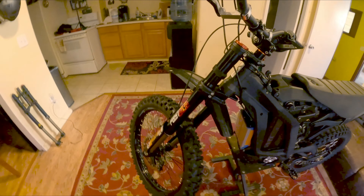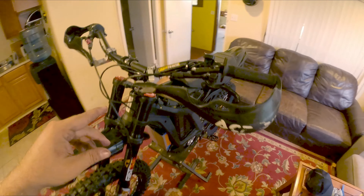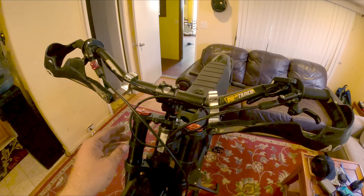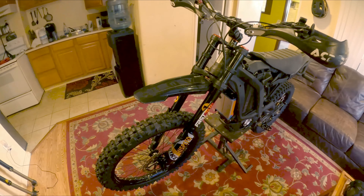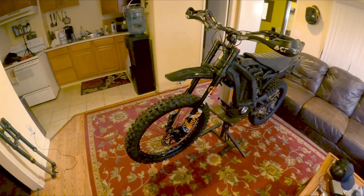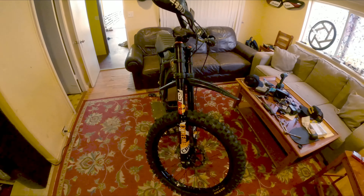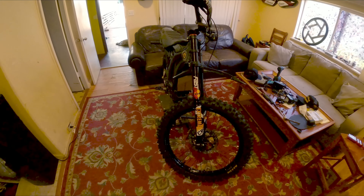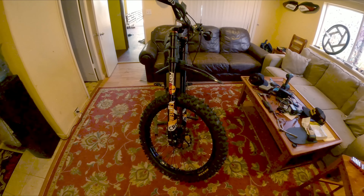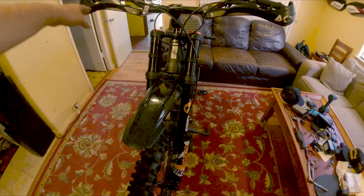Pretty straightforward — it wasn't difficult at all. Zip tie all your wires up to your bars and make sure everything is run properly. Super happy with the way it turned out. Can't wait to hop on the bike tomorrow. I'm going to be changing out the motor — the hall sensor went bad — and then tune the brand new Bec 4000. Thanks for watching.